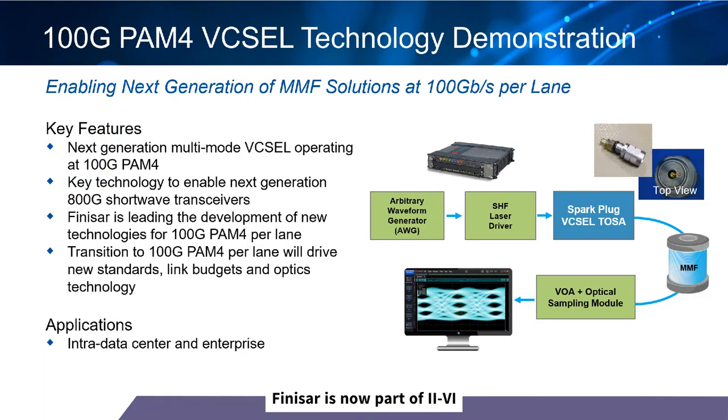Next generation multi-mode Vixals operating at 100G PAM4 represent a key technology to enable low power and cost-effective 800G short-reach transceivers. Finisar is not only leading the development of these new technologies for 100G PAM4 per lane but also as a key contributor to the new industry standards.